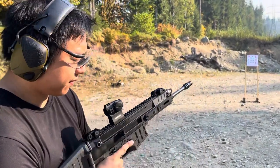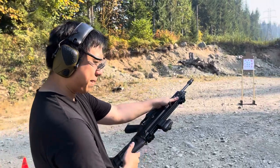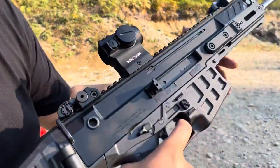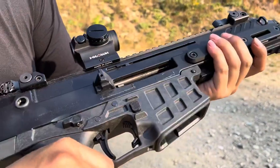And if I wanted to lock the bolt back, instead of the AR-15 manual of arms charging handle on the side with the button, I could just press up on here safely and lock it back.